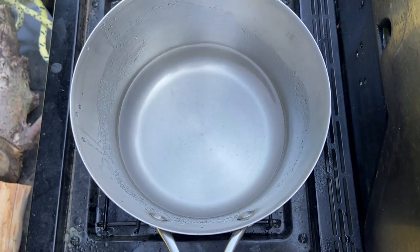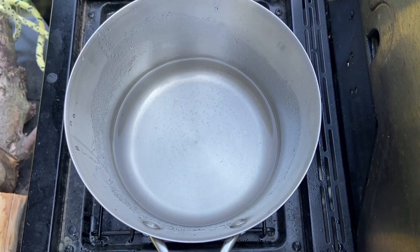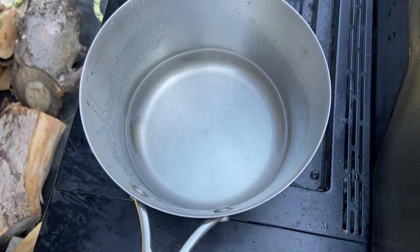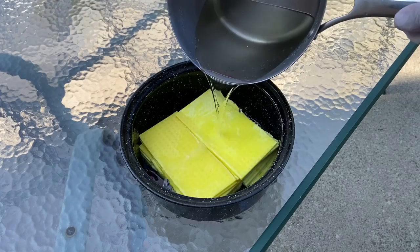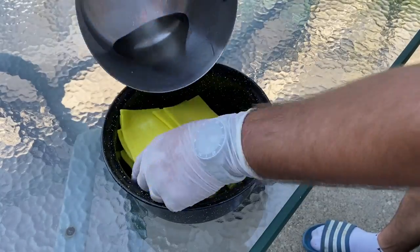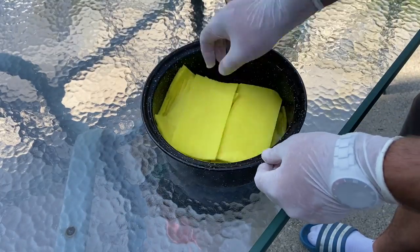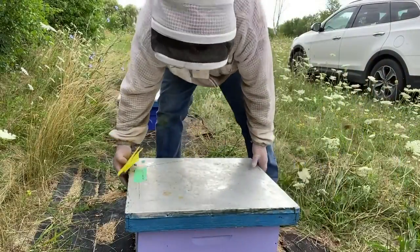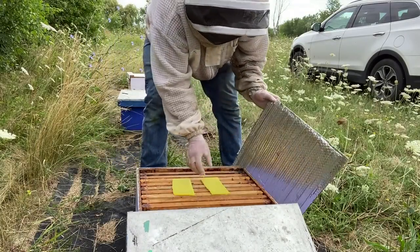You can see the mixture is a little cloudy and milky right now. As it goes into solution, you'll notice it will become completely clear. This is what it looks like when it's ready to pour over the sponges. After pouring it over the sponges, I let it sit for 24 hours before applying it. Now back in the bee yard — this is the easy part. All I'm doing is opening up the hive and placing two of the half sponges over top of the brood nest and closing it back up.